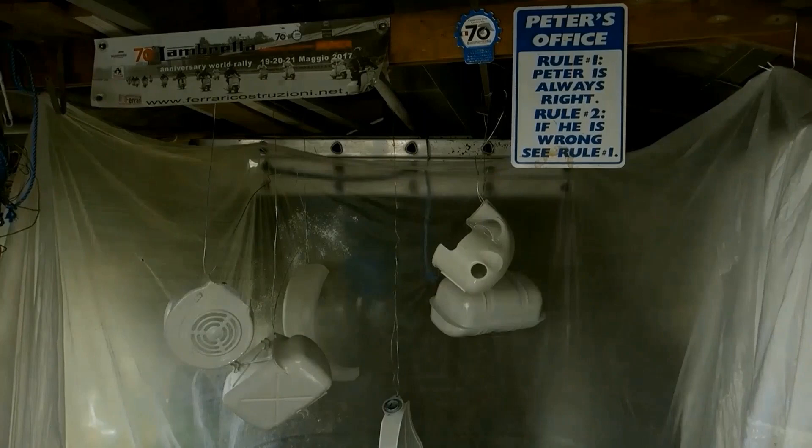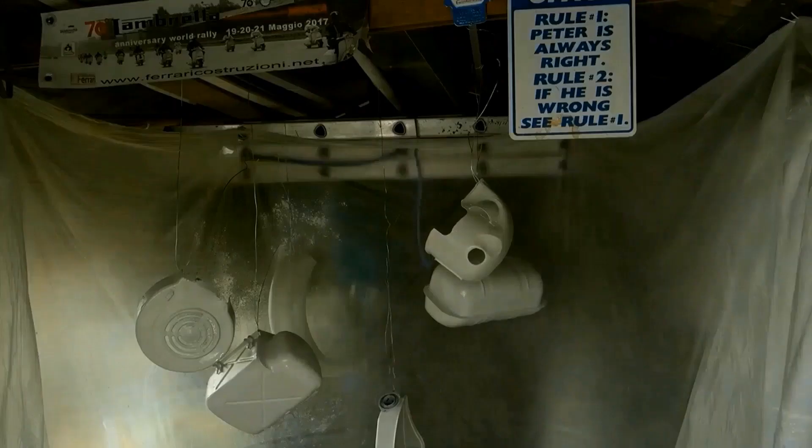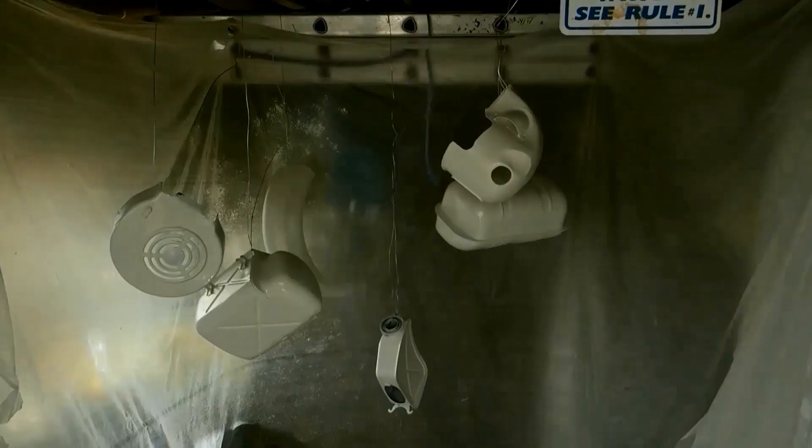Time to put it all back together. The spray booth, garden wire, dust sheet — whatever it takes.